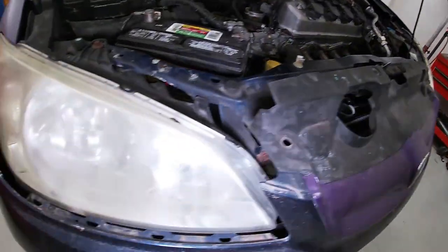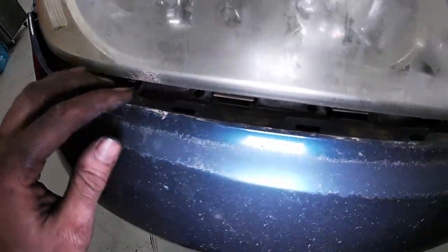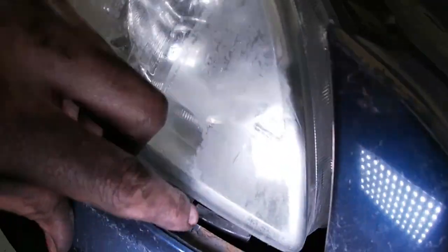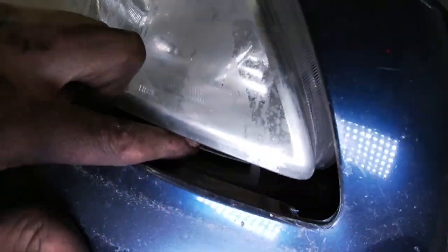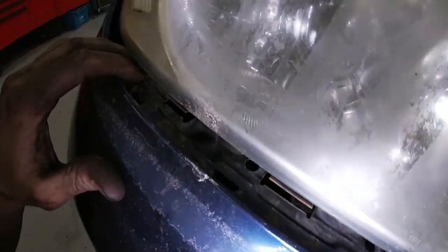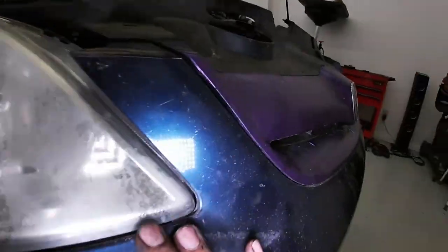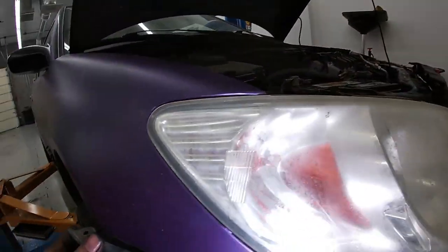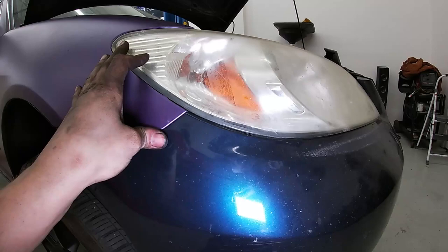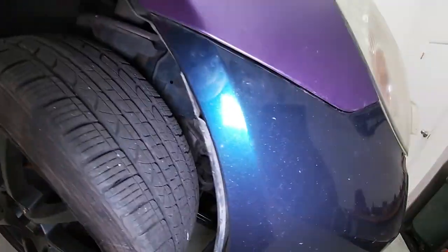We've got most of our radiator stuff hooked back up and we're getting the bumper cover back on. Having two people definitely helps. The hardest part is getting everything lined up correctly — you can see the witness marks against the clips, and the bumper lip has to fit in between those. Give it a good pop. Some spots take a little more effort, but they do snap in. Then go ahead and put in the screws and your fender liner retainers if you have them.